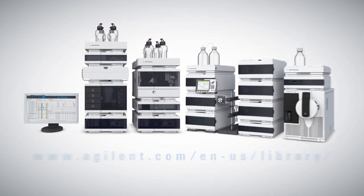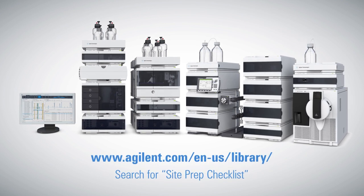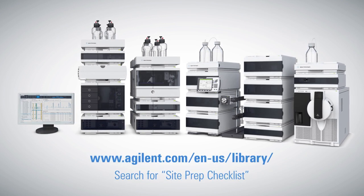We hope this video has helped you prepare your lab for your new LC. If you have any additional questions about preparing your site for your new LC, please contact your Agilent sales or service team.